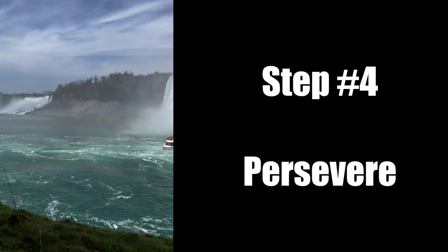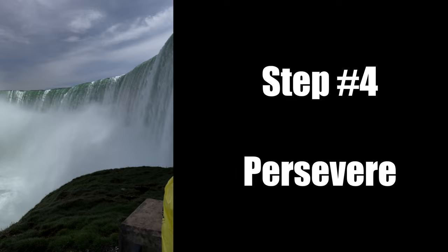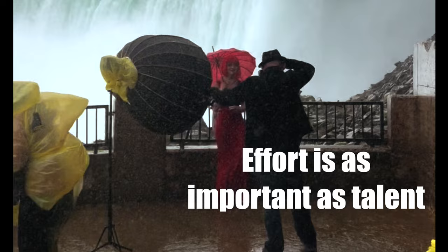Step 4: Persevere. If you're looking to create imagery that nobody else in the world has, you'll have to be willing to do things that nobody else in the world is willing to do.